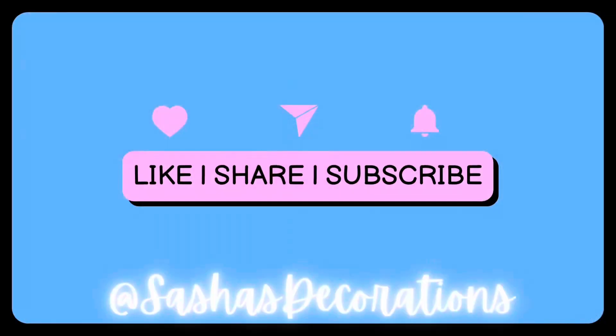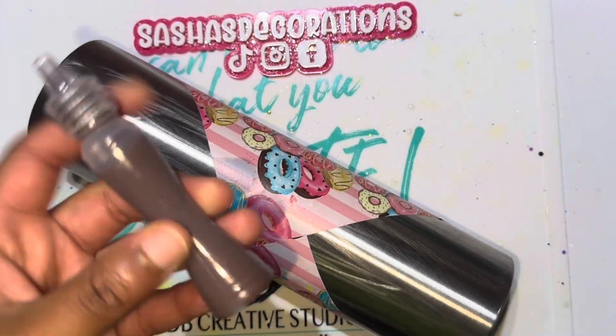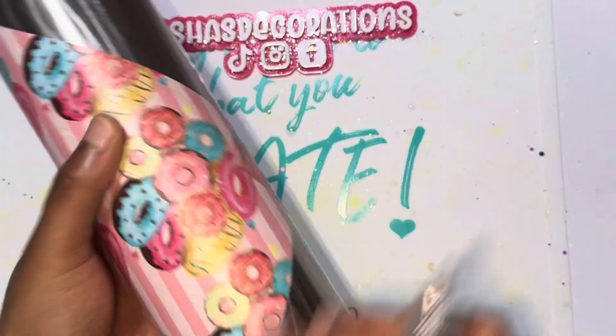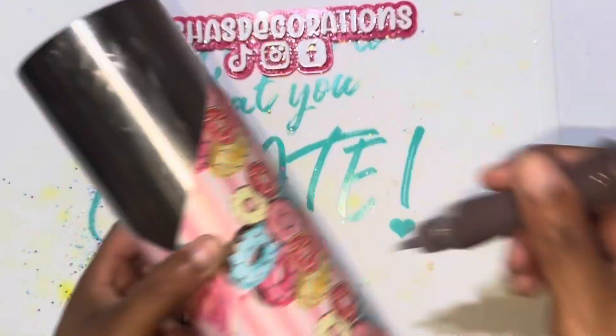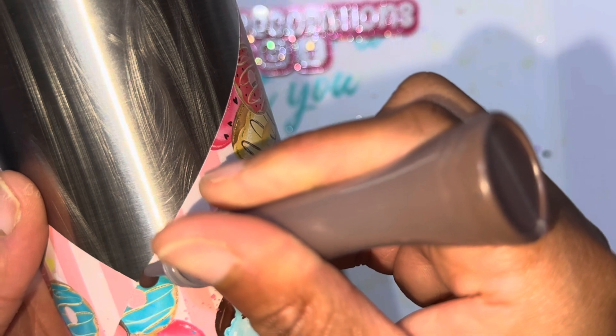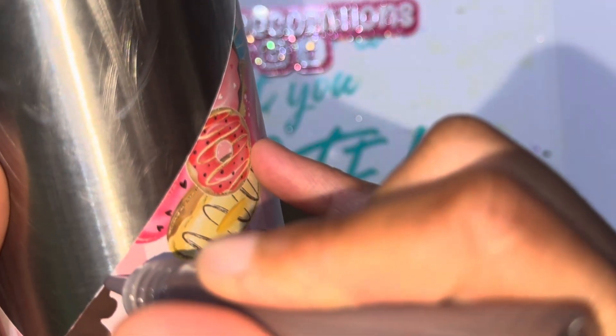Before we go any further, make sure that you like and subscribe to my channel — more to come! After you have the vinyl applied, grab the brown paint that also came in the art box. I'm going to use this paint to create drips, going along the seams of the vinyl I placed down already to make it appear to look like drips.